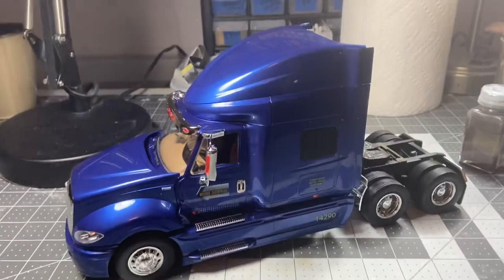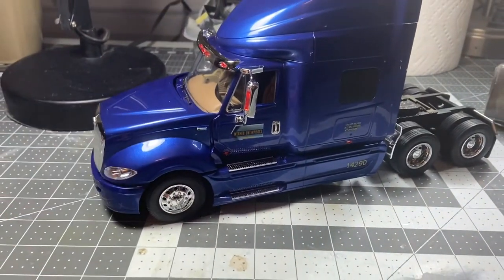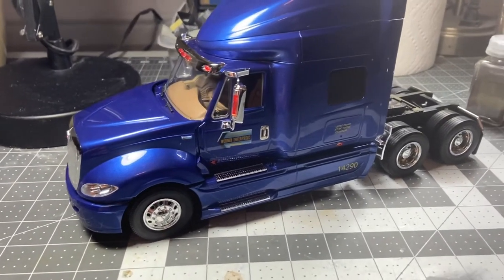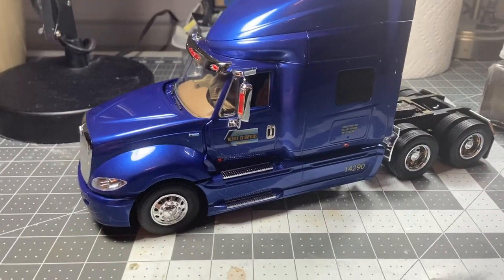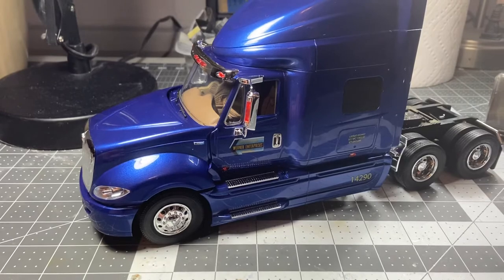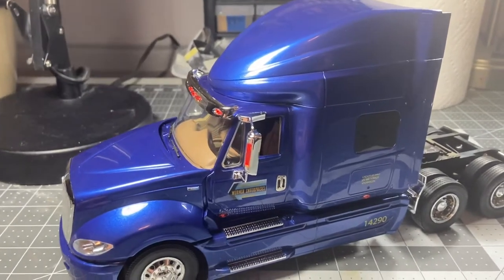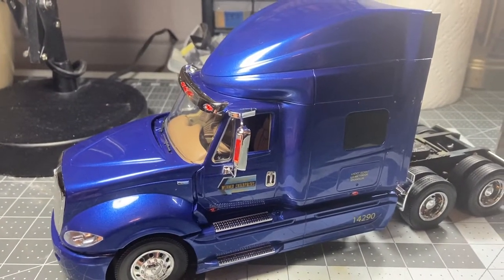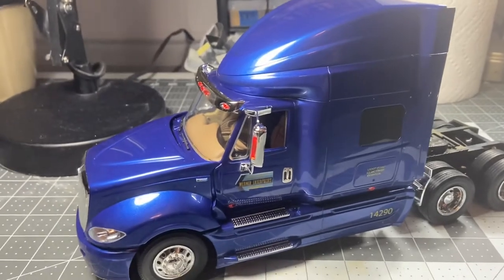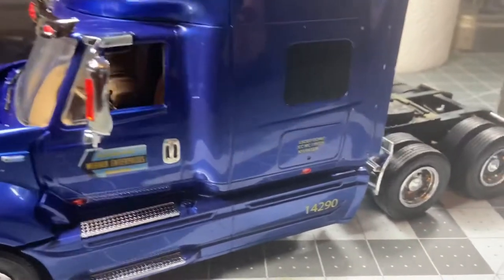Hey fellows, what's going on YouTube! I finally finished my big rig group build, so here it is in all its glory. I decided to build the Mobius Pro Star and I did it in blue. I actually did not airbrush this one — I did dupe a color and did a two-stage clear on here. I made it into a Warner Enterprises truck.